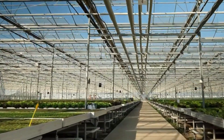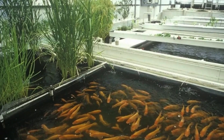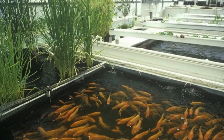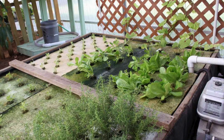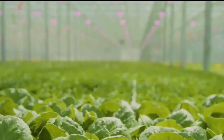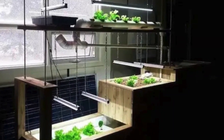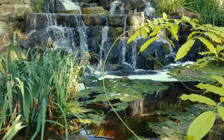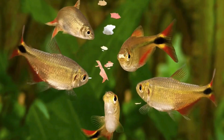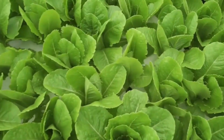Aquaponics systems are innovative setups that bring together aquaculture — fish farming — with hydroponics. The fish produce waste, which contains nutrients that the plants need to grow. The plants absorb these nutrients, essentially cleaning the water for the fish. It's like a natural filtration system where each participant benefits from the other's actions, forming a self-sustaining ecosystem where water is efficiently used and waste is minimized.